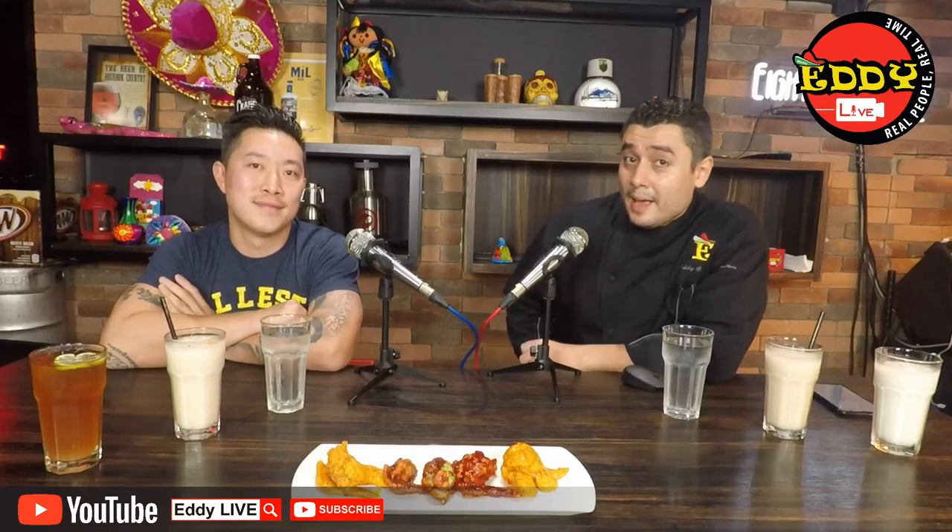All right, what's up everybody? Welcome to our New Year's special. We are live, it's been a long day, and we're ready to eat some hot wings and drink some iced tea. This is my man Steven. How you doing, brother? I'm doing great, man. Thanks for taking the time out. I know you guys are busy doing your training camps and stuff, so I appreciate it. Thanks for coming out. Ready to chow down on these wings. Hell yeah, been looking forward to it.